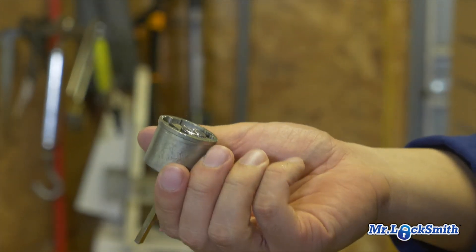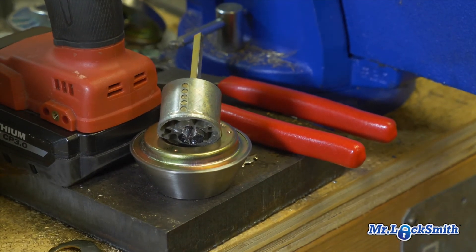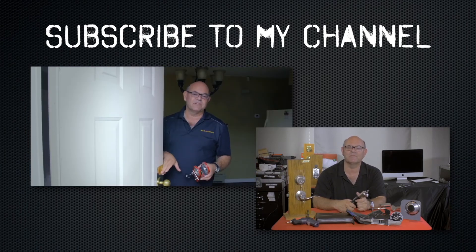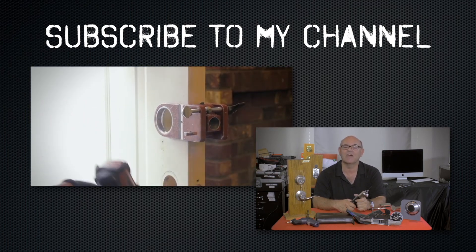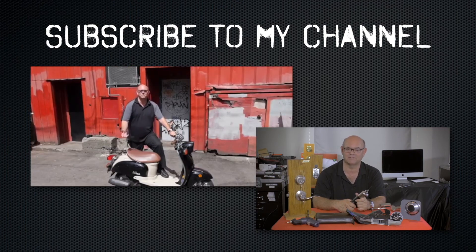Look at that — easy to open once you drill it and drill the mounting screws. You can go slow and careful, or just go for it. Have a good day. Subscribe to my channel, visit my website to see the online locksmith training I have for beginners, intermediate, and advanced, as well as covert methods of entry and non-destructive methods of entry.